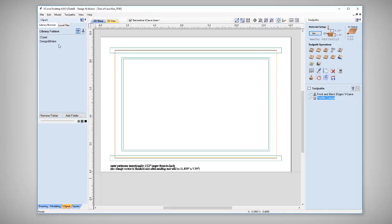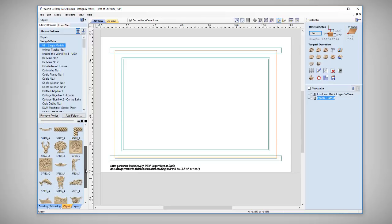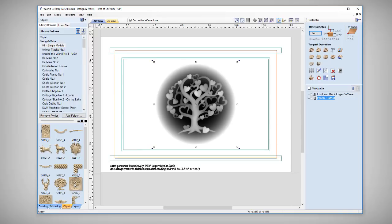Let's go over to our Clipart tab. When I download single models from Design and Make I put them in my default vector clipart library in my Design and Make folder under a directory called Single Models. Clicking that you'll see all kinds of different single models. I'm going to find my Tree of Love B style. You'll need to find that file wherever you saved it — it may be in your downloads folder; you may need to use the local files browser to find it. I know where mine is so I'm going to go ahead and bring in that Tree of Love.